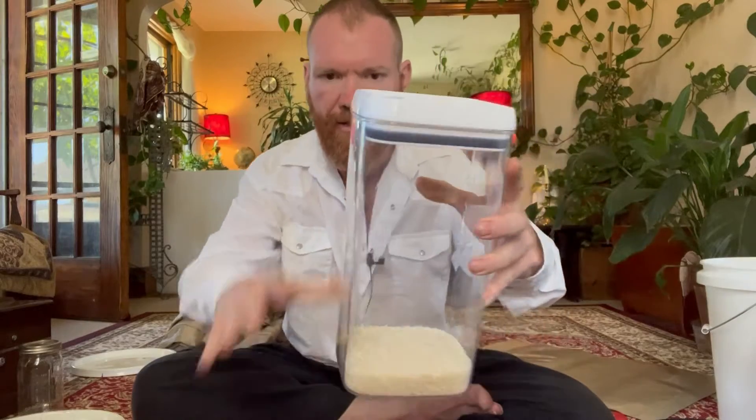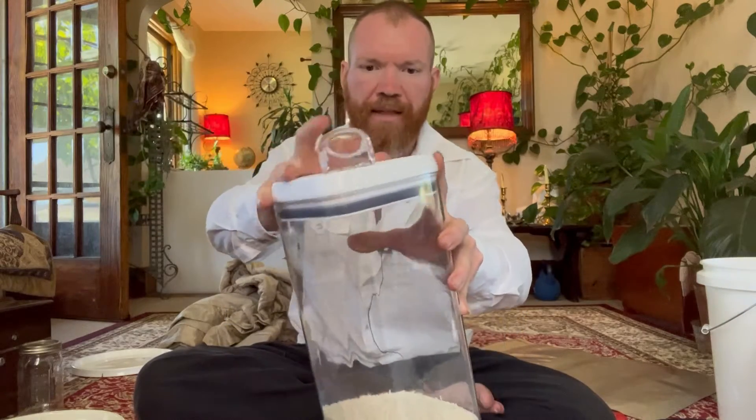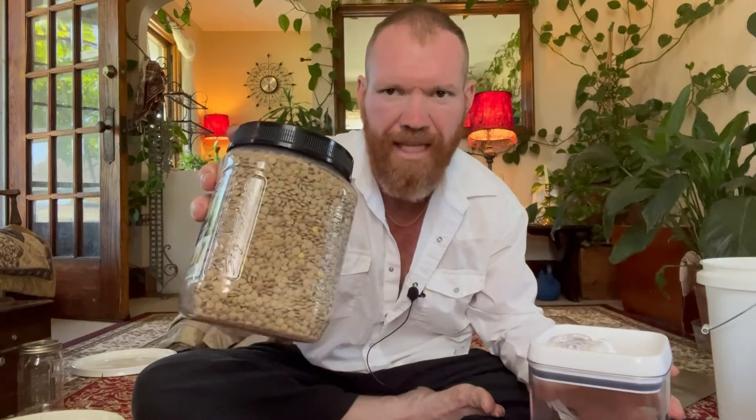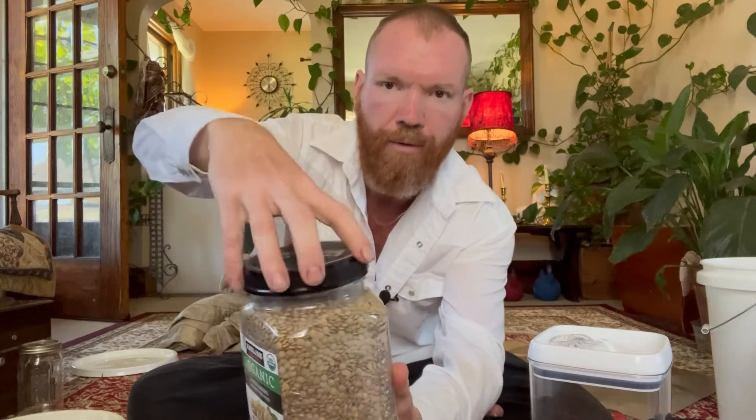There are three levels to this. The first level is the stuff you use every day. You use containers like this — they exclude oxygen, which is the main thing that spoils food, along with rodents and humidity. You keep about enough for one to two months, even six months. This is just an old cashew jar filled with lentils — it will keep for six months to a year in the pantry.